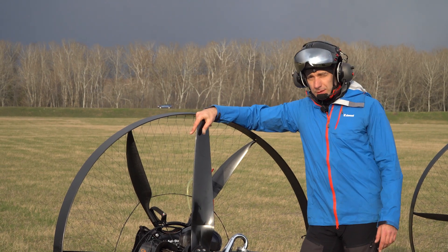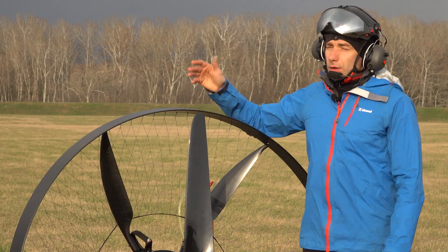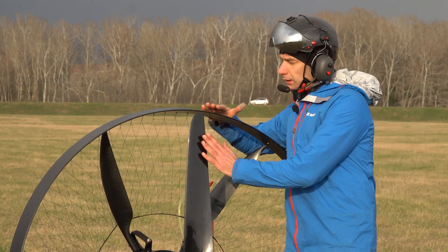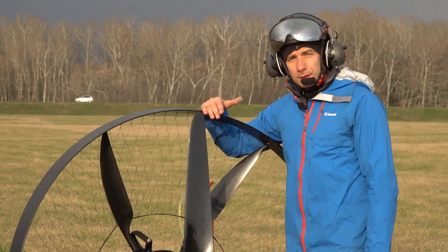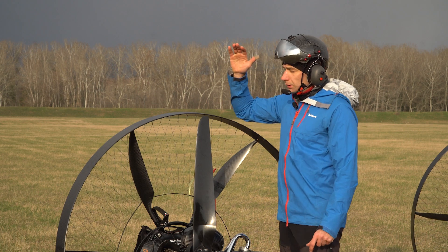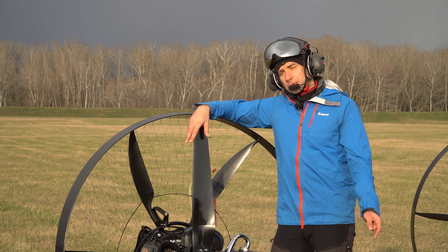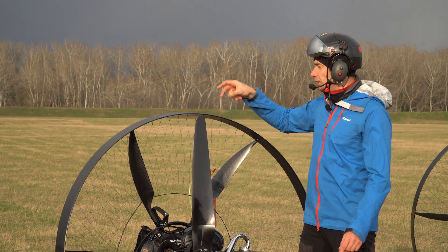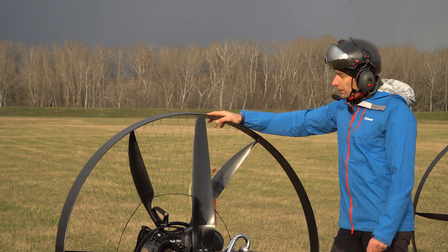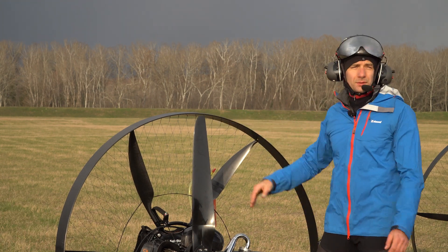So we will use the 130 prop first. And then we will need to fly this with the Enduro cage. The carbon cage is pretty wide here, and the purpose is to give the lines some extra protection, so the prop is actually submerged inside the cage. That's okay with a 130 prop, but not okay with a 140 prop. For the next experiment, we need to use the Enduro cage that doesn't have this wide hoop, and we will be safe to fly. But I'm pretty sorry because I prefer to fly the carbon cage — I just like the way it looks.